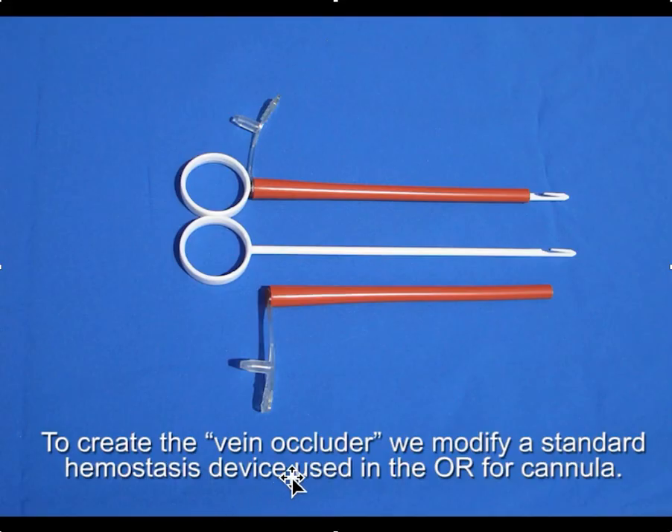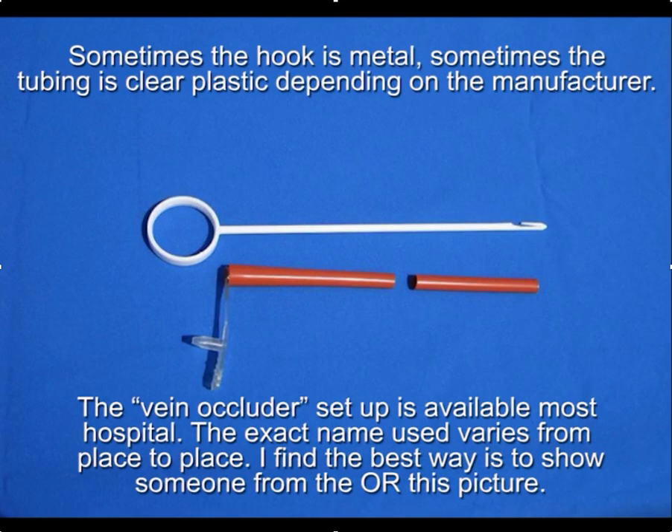We call that a vein occluder. To make it, we modify a standard hemostasis device used in the OR for cannulation. You take one of these standard devices — sometimes the hook is made out of metal and sometimes the plastic tubing is clear, depending on the manufacturer.